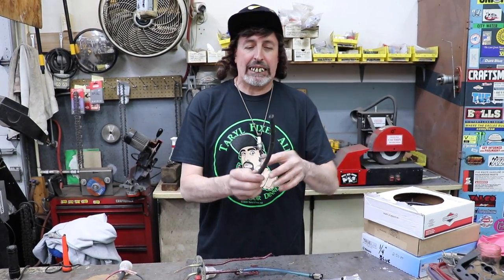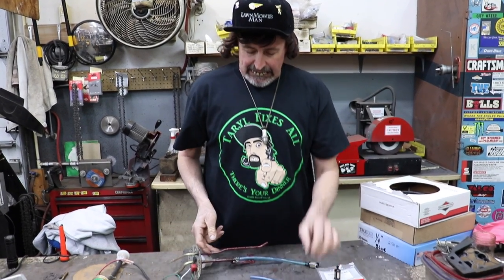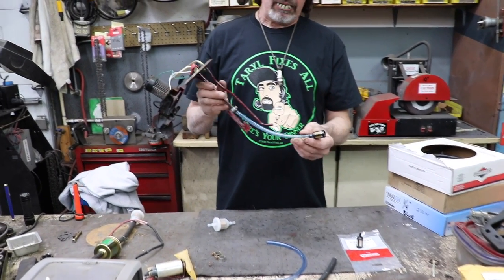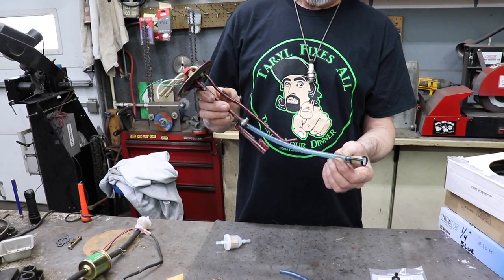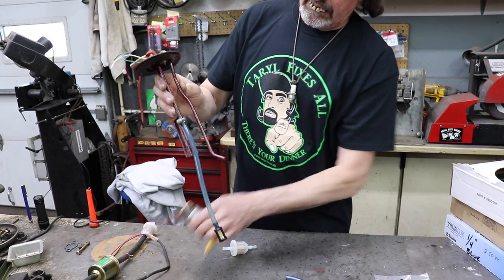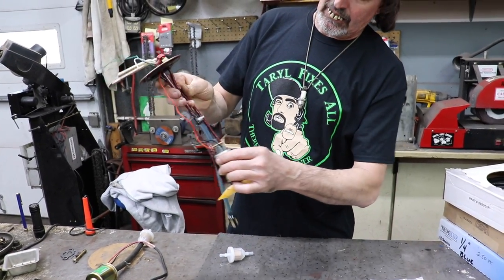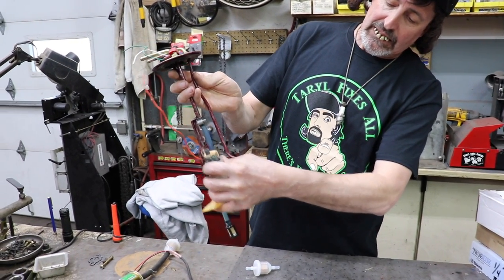If you use rubber fuel line it'll work for a while, but then it kind of gets spongy because it's in the gas — this thing is hanging in the gas, and if you fill the tank up, it's soaked in the gas. So you want to use the clear plastic stuff. What I did is cut a long piece, longer than I needed, because this went in here and the sock was in the bottom, so I cut it longer.